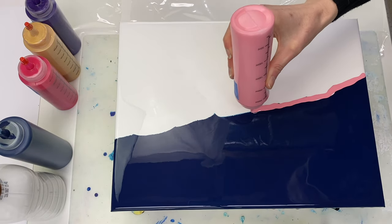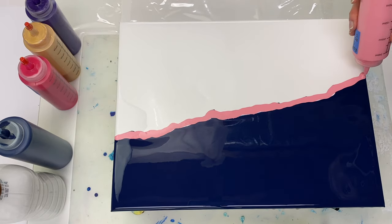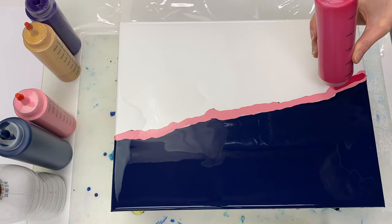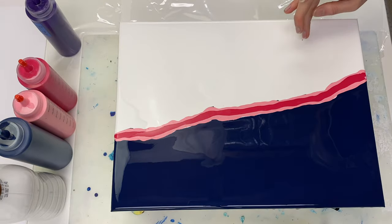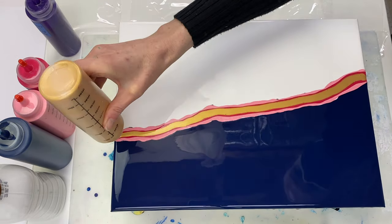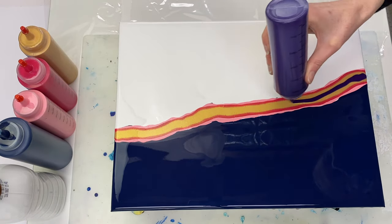Now we are ready for the colours. This is Rose Pink by Liquitex Basics, Primary Magenta by Amsterdam, 24k Gold by DecoArt — it's their Extreme Sheen Metallic Paint — and Permanent Blue-Violet by Amsterdam.